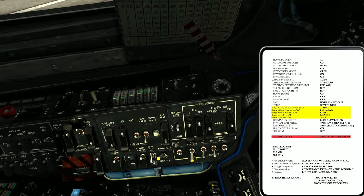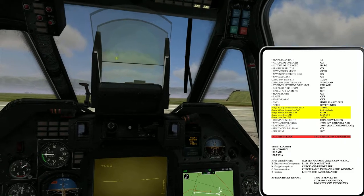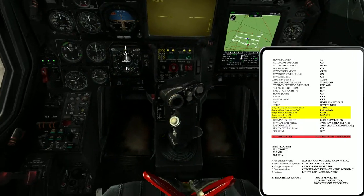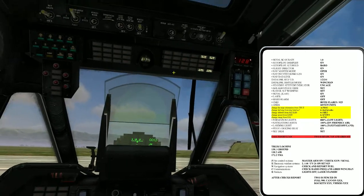Formation lights are over here — they are only used when there is no visibility, but there is none needed today, so it's good. The nav lights on — on means 100%. Landing light. Gates on. And we have the IC.